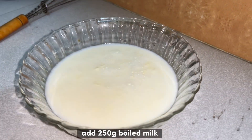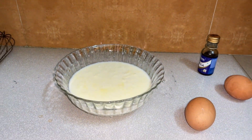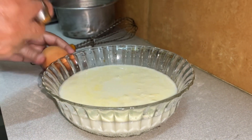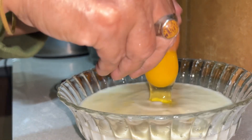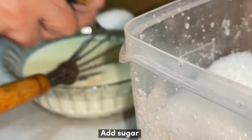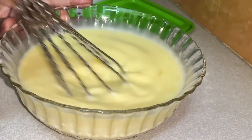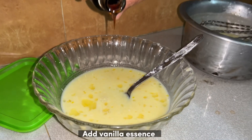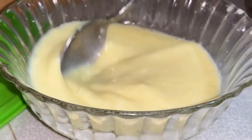Add 250g boiled milk. Mix 2 eggs. Now mix and blend them continuously. Add sugar and mix them. Add vanilla essence and mix it.